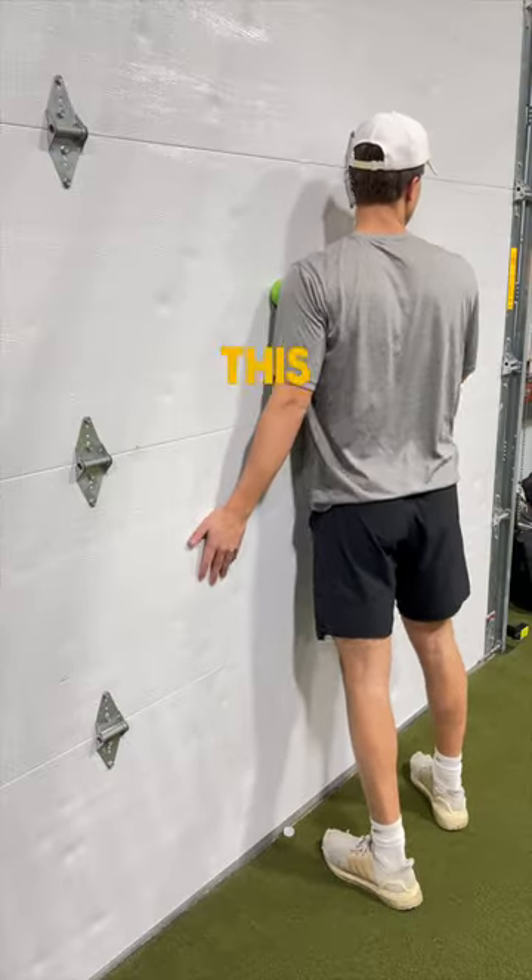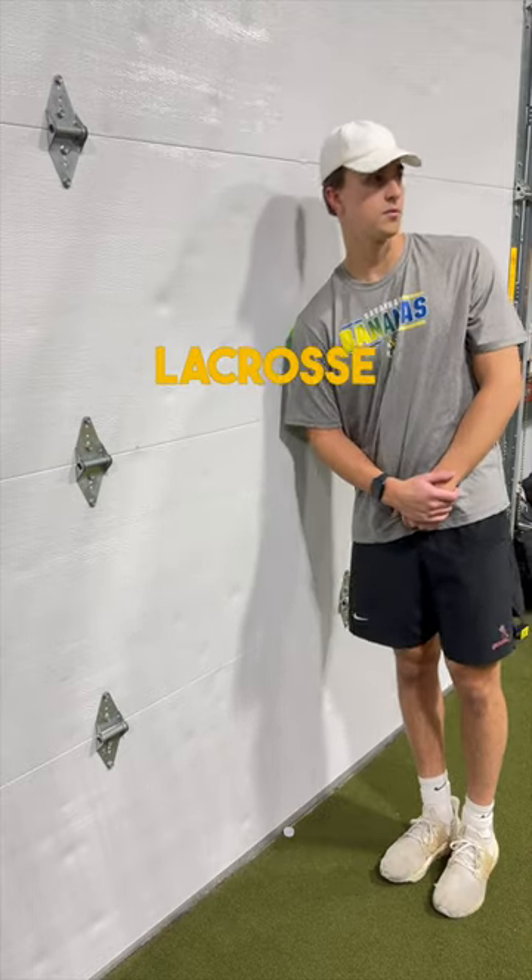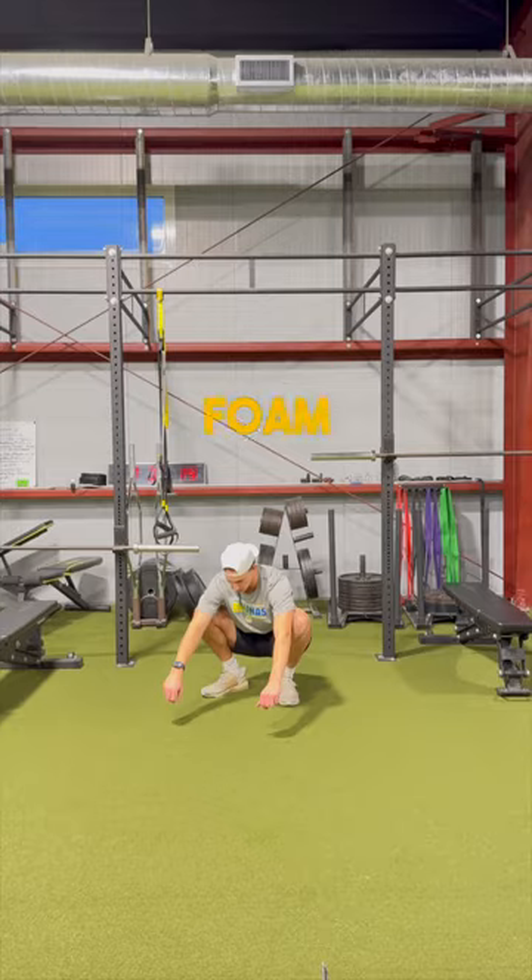The first part of my warmup is always a dead hang, and this loosens up my shoulders. I also roll out my shoulders with a lacrosse ball, as well as with a foam roller.